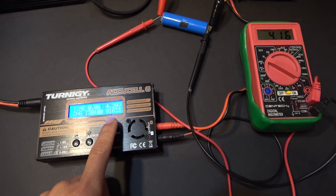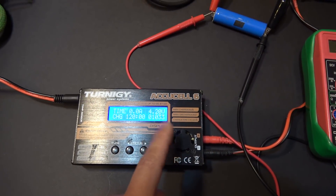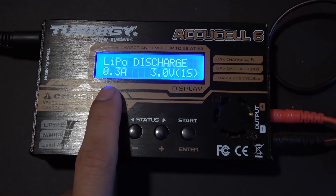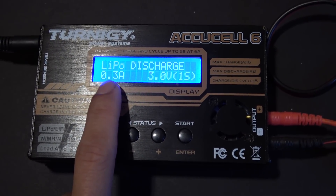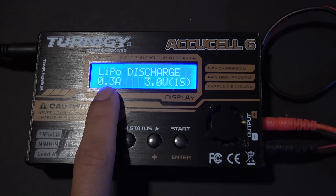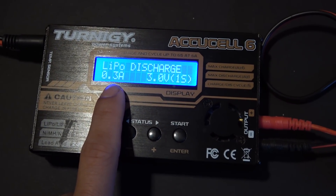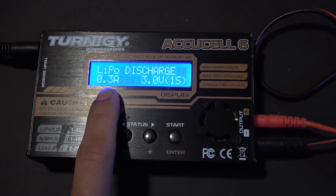Next I'm going to do a discharge cycle to find out exactly the capacity of this battery. Now that the battery is full, it's time to discharge the cell to calculate its capacity. I'm going to discharge it at 300 mAh — the lower your discharge rate, the more accurate your test will be, but it'll take longer. For a 2,000 mAh cell divided by 300 mAh, that's about a seven-hour test.